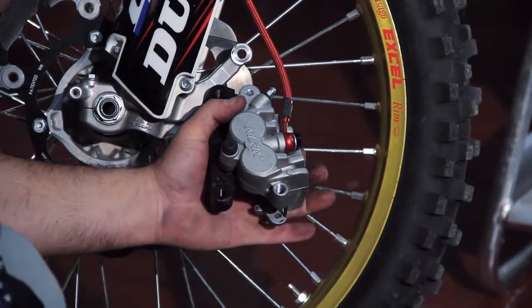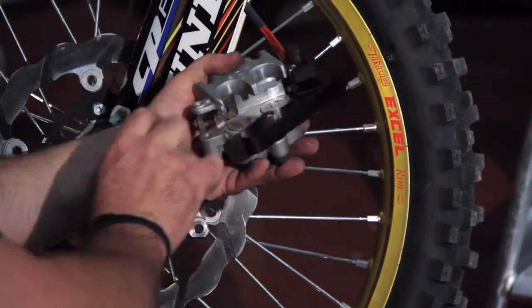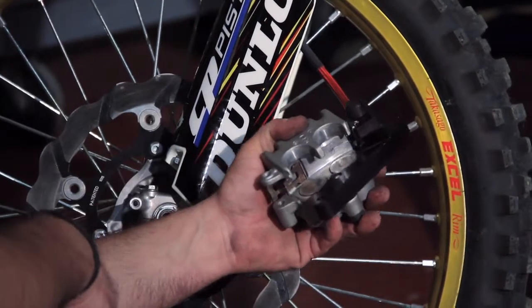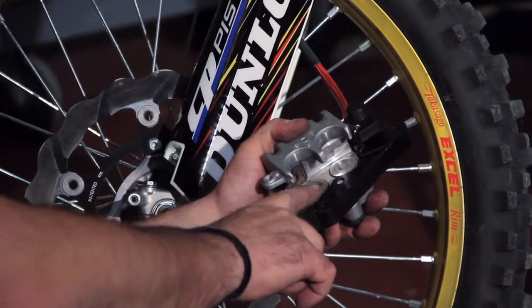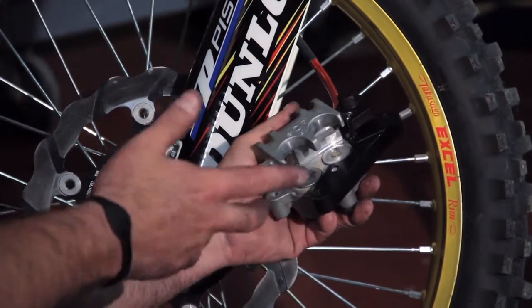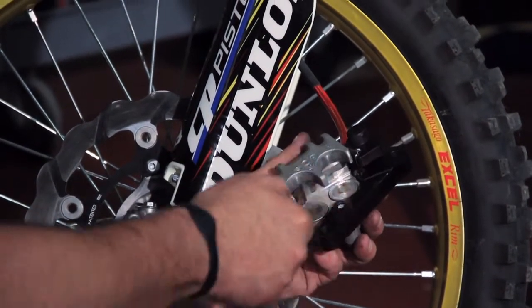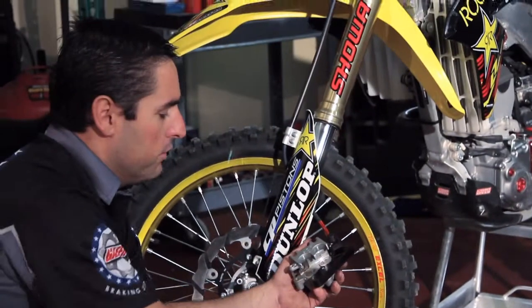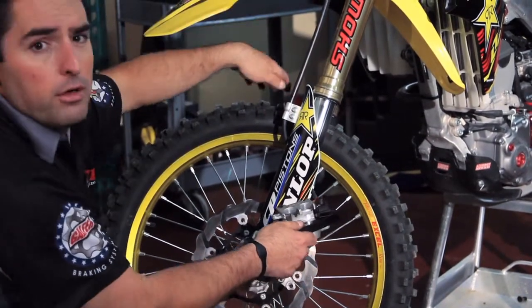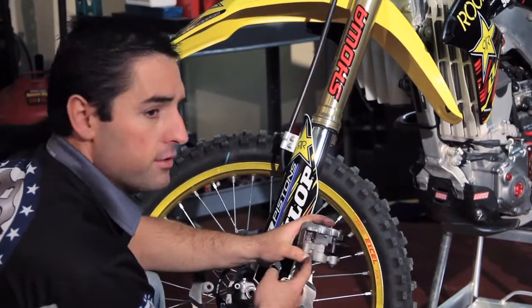Remove the stock brake pads and replace with brand new pads. At this point, it's always good to look at your pistons and your caliper. In this case, this is a brand new bike, barely used, so the pistons are in good shape. But if you have any kind of dirt, mud, dust, or grime, use some brake cleaner and maybe a toothbrush to clean the pistons off. You can push the pistons out a little bit by pumping onto the brake lever — that's going to allow you to see more of the piston area.